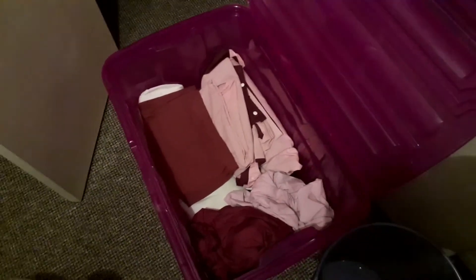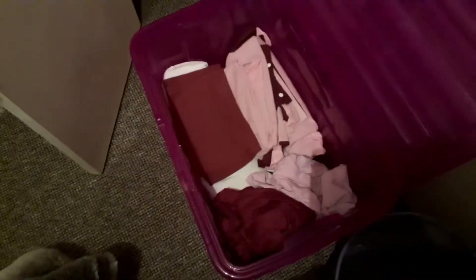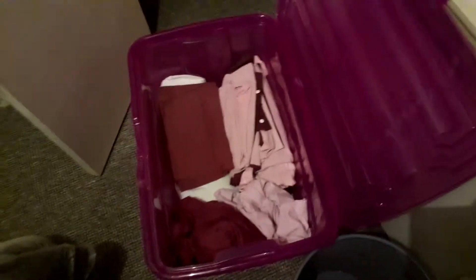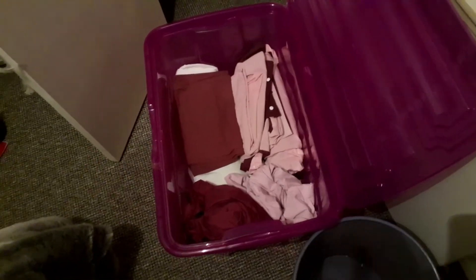I read about people storing their bedding sets inside the pillowcases and I wanted to see how that would look in a box, so I'm going to try it. This is the before. As you can see, I've got bed sheets, I've got my duvet sets, I've got some extra pillowcases from random sets that I've previously had, and I basically want to make this box as less full as possible.